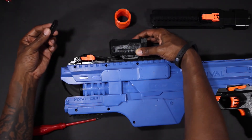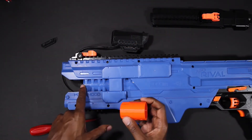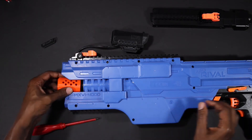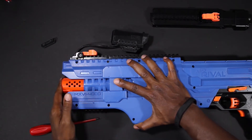Finally attach the scope to the top of the rail of your blaster using the same method as before. Now locate your 3D printed muzzle and attach it to the front of your adapter. Just push until it snaps on. This will be pressure fitted and won't come off. Once you get everything installed you're ready to go.